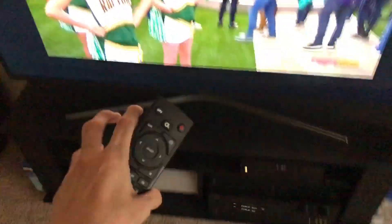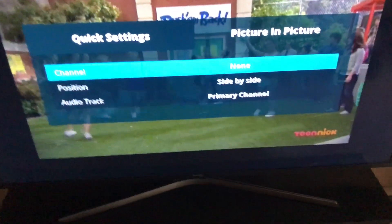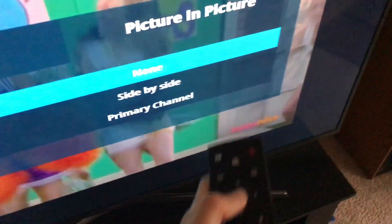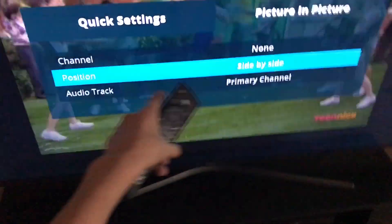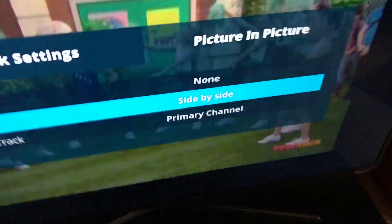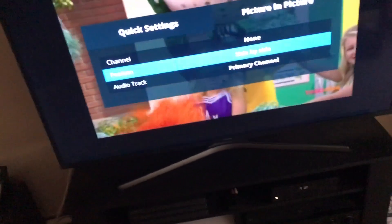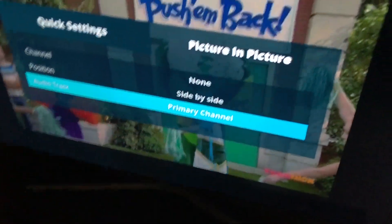So that's how you do picture-in-picture on the ALTIS-1 boxes — it works on all the boxes. The quick recap: you press the quick setup button, navigate to picture-in-picture, hit select, then scroll through the channel or enter the channel number. You can set the position to the top corners, lower corners, or side-to-side, and then you can switch the audio output between the channels.